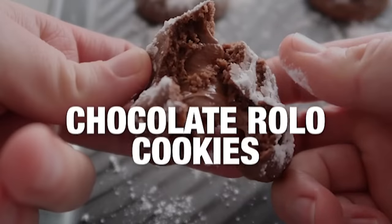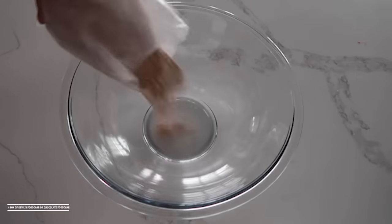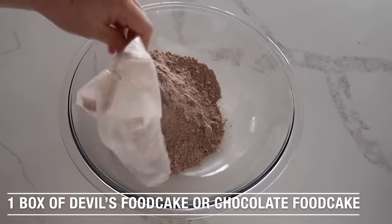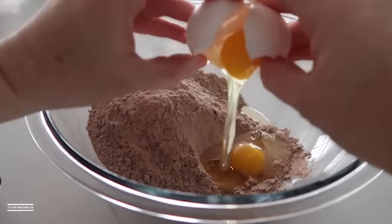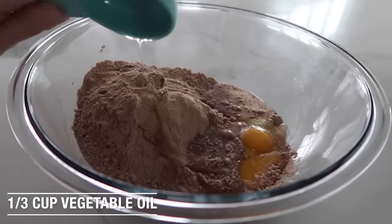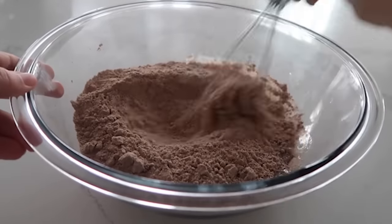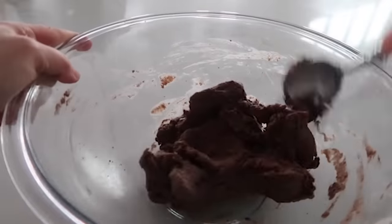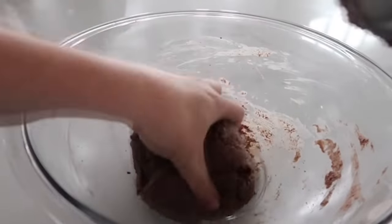The fourth recipe is our four-ingredient chocolate Rolo cookies. You're going to start with one box of devil's food cake or chocolate food cake if you can't find devil's food. Go ahead and add two eggs and then one-third cup of vegetable oil, then mix that together. I started with a whisk, then went to a spoon because it gets thicker, and after the spoon I literally went to my hands just to finish mixing it up.